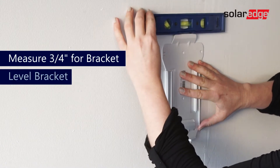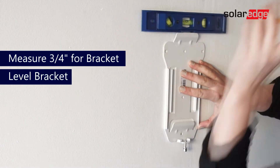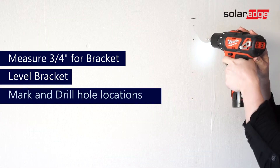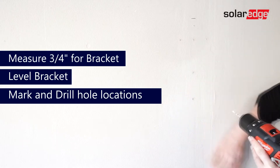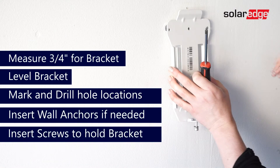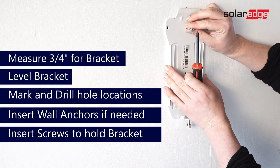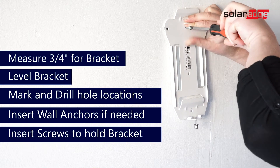Position your bracket onto the wall using your level, ensuring the bracket is sitting evenly. After confirmed, mark each hole location and drill into each of those holes. Depending on where your stud is on the wall, some of these holes will need wall mounts. Place the wall mounts into the appropriate locations before mounting your bracket. Then place your bracket onto the wall and tighten all screws into the holes using your screwdriver.